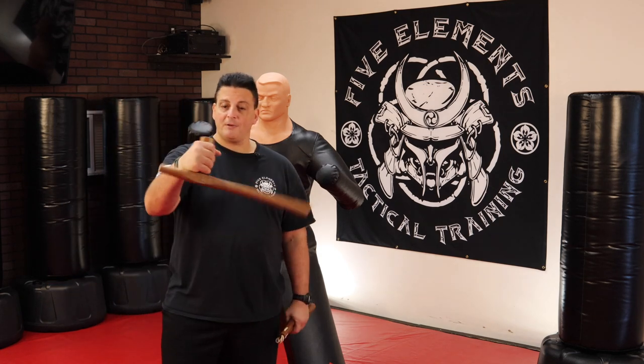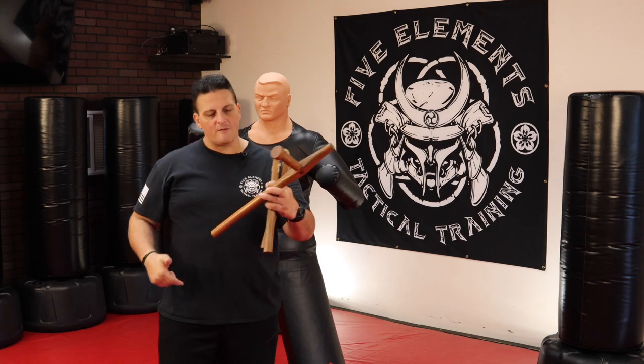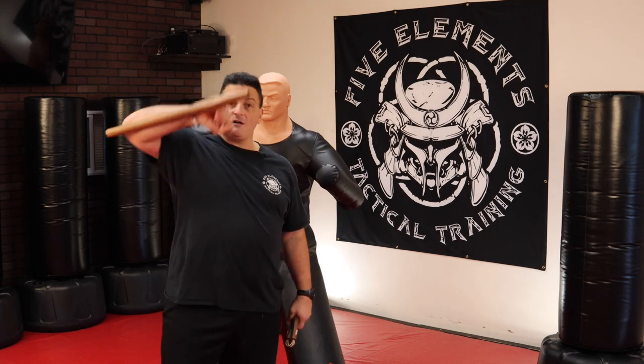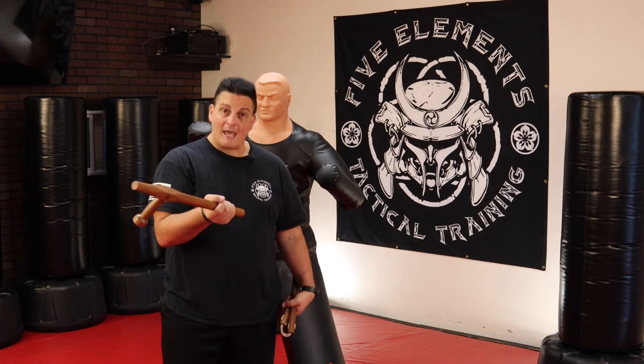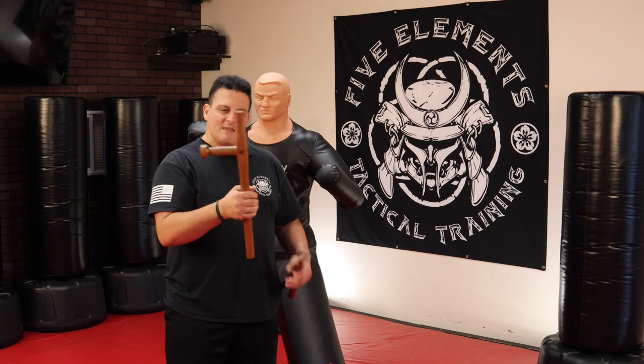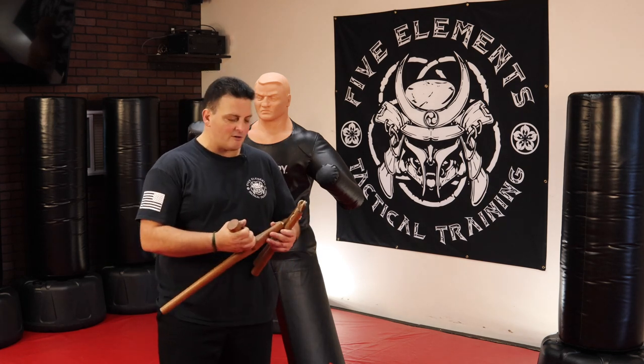Tanfa — there are police agencies out there that still use what's called a PR-24 or PR-28, depending on the length of the baton. And this is very practical, but again, how practical is it that I'm going to find something — I'm not going to walk around carrying it — that I could use like this to defend myself? Again, not very practical.